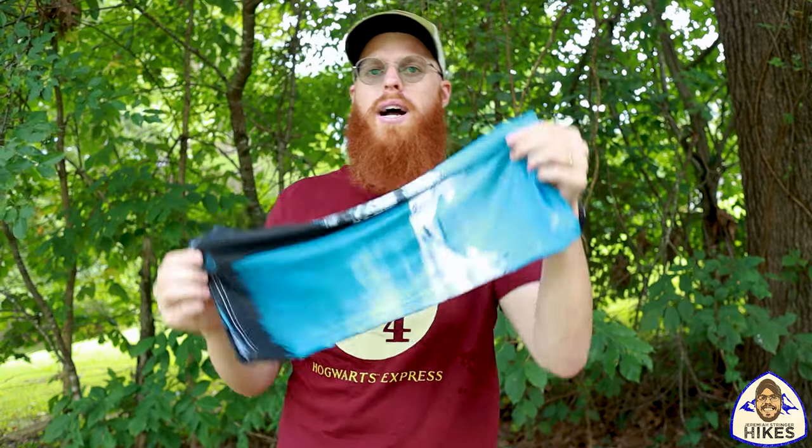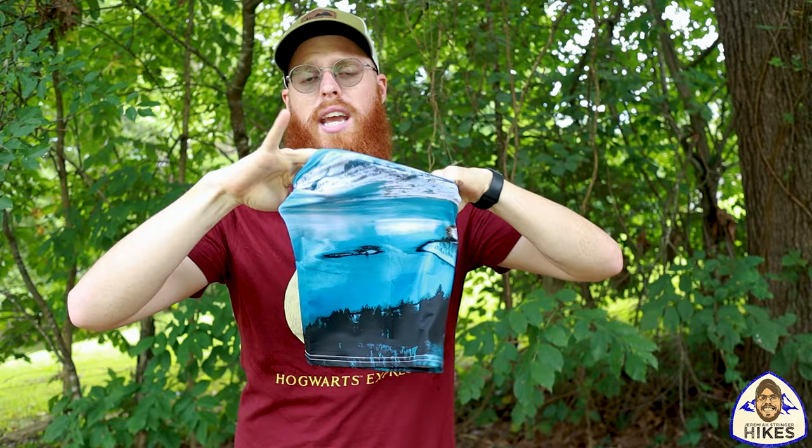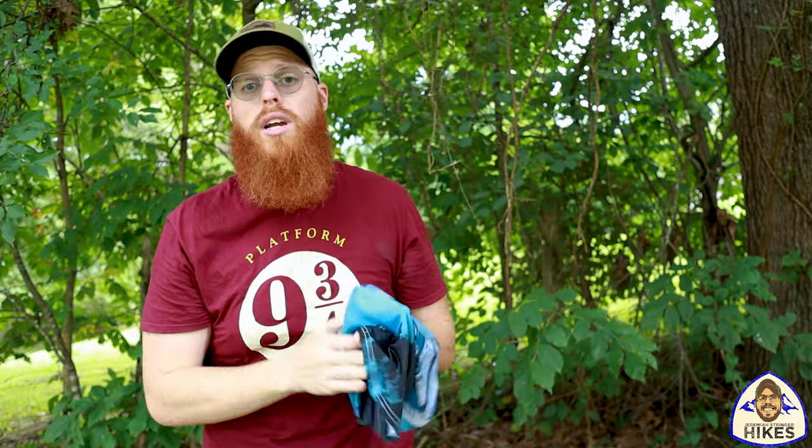In today's video I'm going to give you 10 — nay, 11 — ways to wear your face shield, neck gaiter, buff, tubular bandana, whatever you want to call them. There's a bunch of different names. They look like this, just so we're clear what we're talking about. Later in the video I'll show you exactly where I got this one and where you can get one like it or get one custom made with whatever you want printed on it.